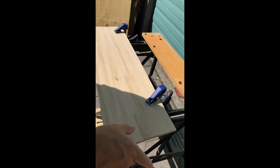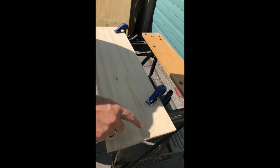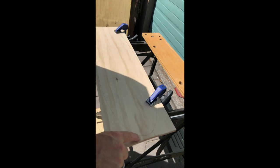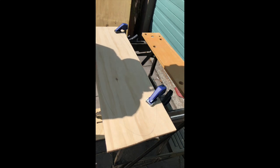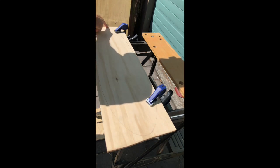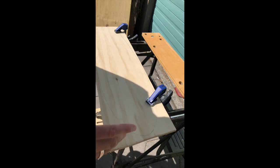Once you've secured your board through the clamps, we're going to start on this side and I'm going to make my way around slowly with the jigsaw, staying about one to two millimeters away from the line, because then I'm going to use the sander to sand down and get a nice smooth finish.